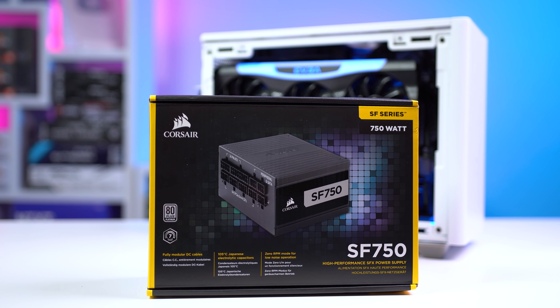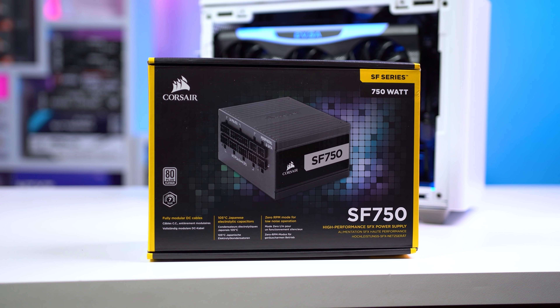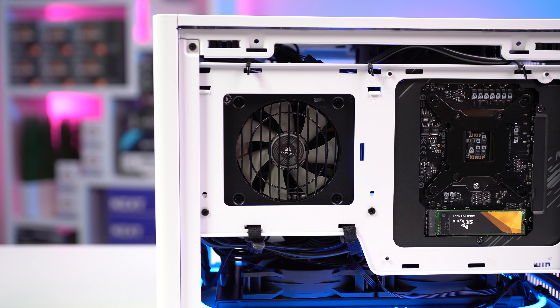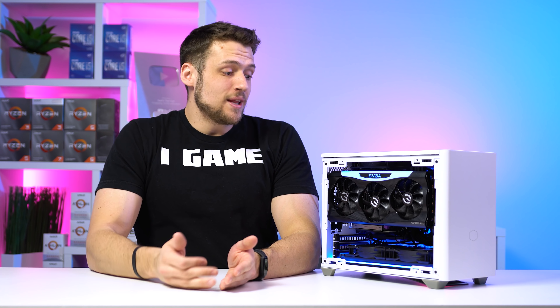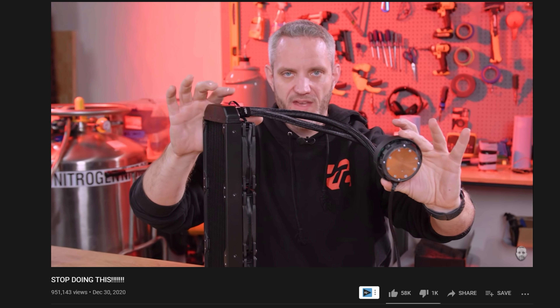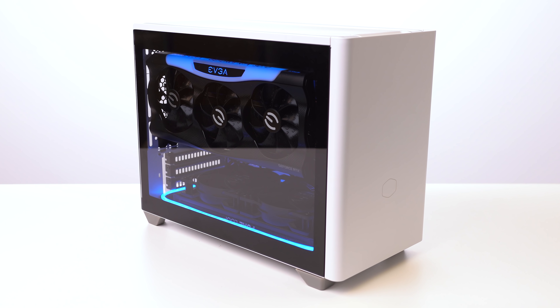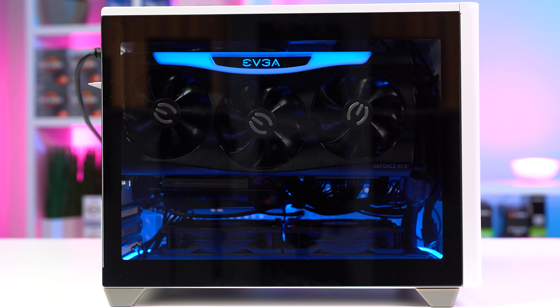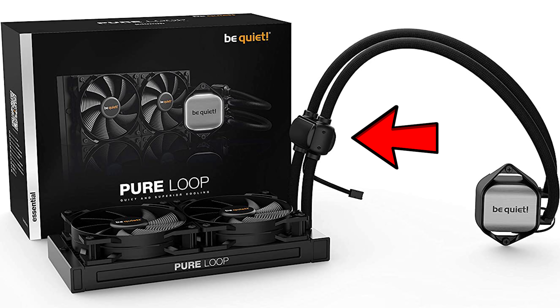Corsair also sent over the power supply — the SF750 SFX. ITX power supplies are crazy expensive right now, so I'm very grateful I didn't have to pay for this one, and we all know you can trust the Corsair SF line for ITX builds. Next up for cooling, huge thank you to BeQuiet for hooking us up with their AIO. Because I have the tempered glass side panel, I could only mount the AIO at the bottom, meaning the CPU is at the top — normally where the pump sits. But with the BeQuiet PureLoop 240, the pump is actually halfway up the tubes, so we're good to go, and it kept my 10-core CPU very chilly.